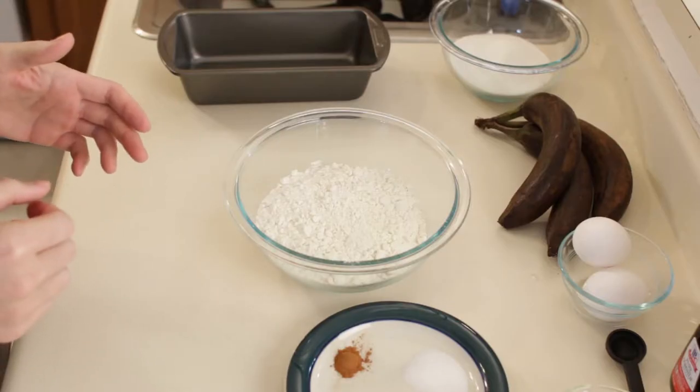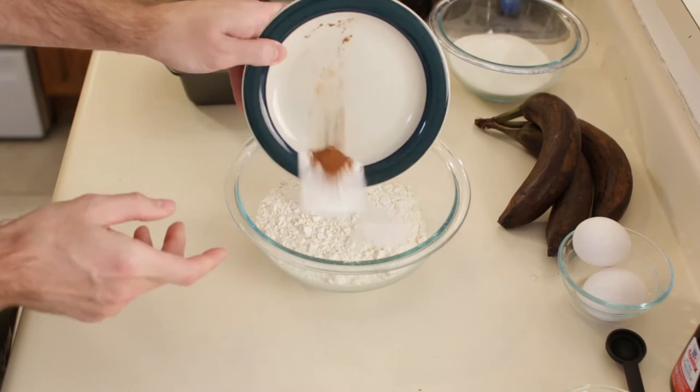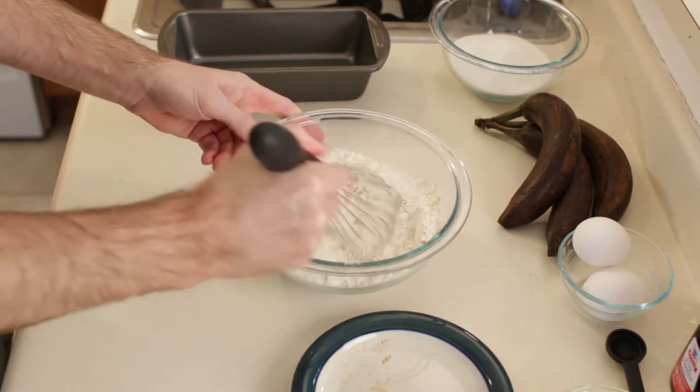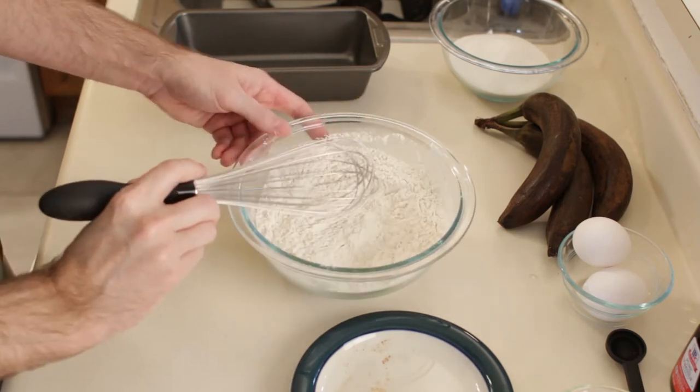First, preheat the oven to 350 degrees. Now I am going to take my cinnamon, baking soda, and salt and whisk them in with my flour. Or if you have a sifter, you can sift it in there — whisking works just fine. Okay, I am going to put that aside.